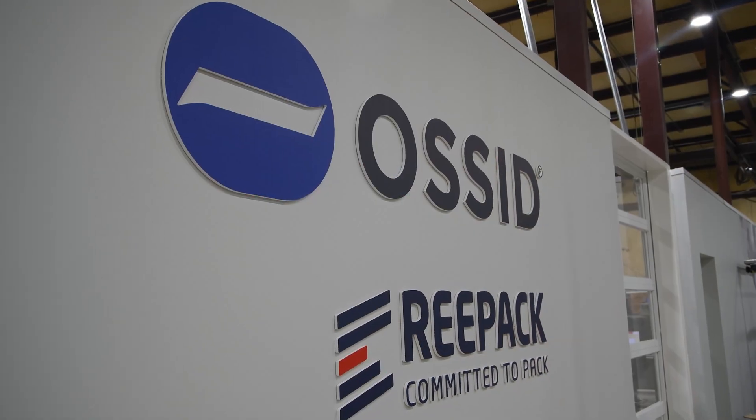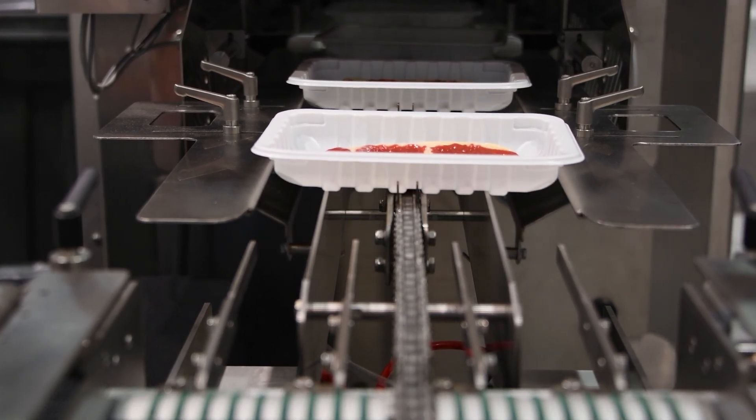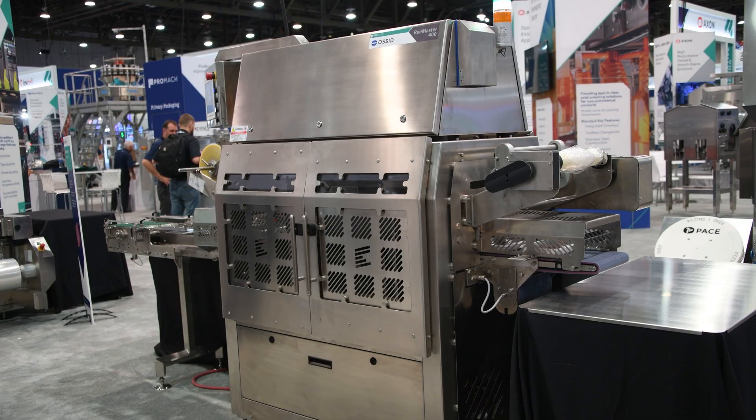Repack offers a variety of tray sealing lines. The Remaster 400 is perfect for small to medium customers, and we also offer other Remaster lines for customers that want to increase their throughput.